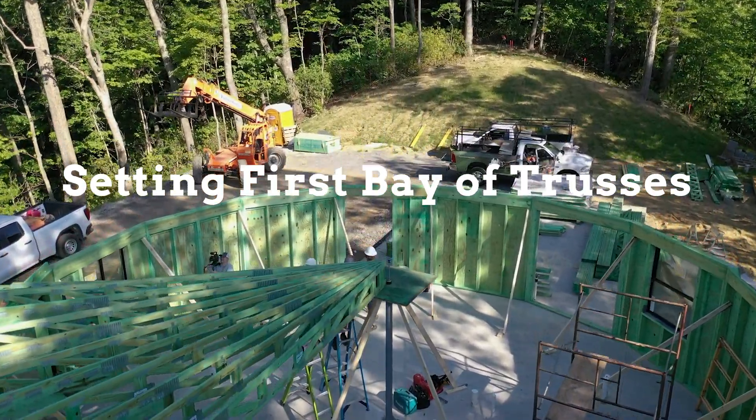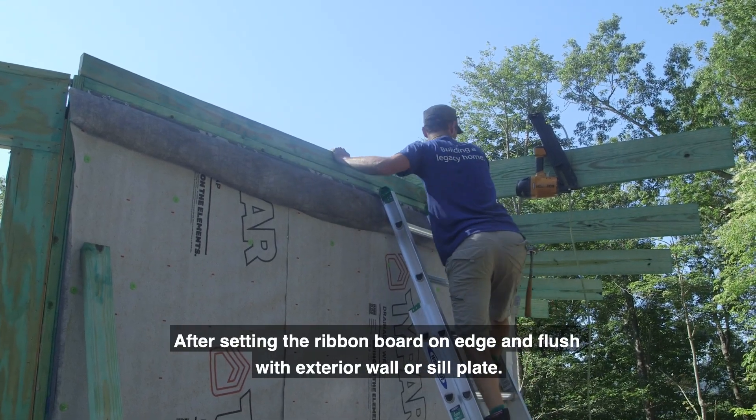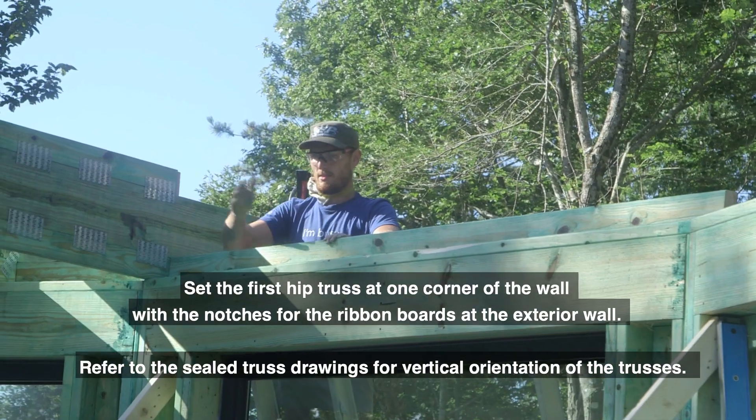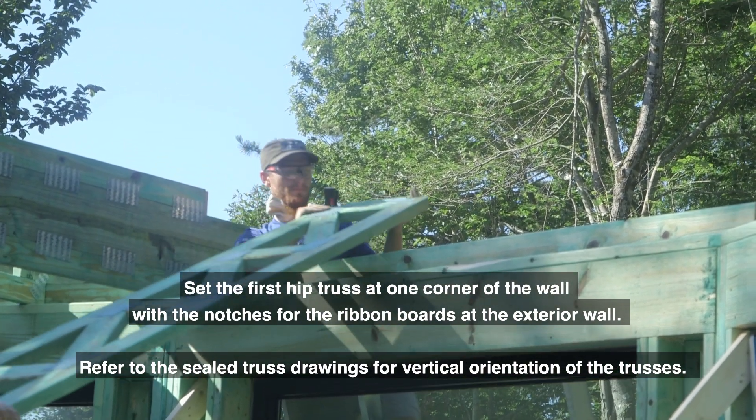Setting First Bay of Trusses. After setting the ribbon board on edge and flush with the exterior wall or sill plate, set the first hip truss at one corner of the wall with the notches for the ribbon boards at the exterior wall.